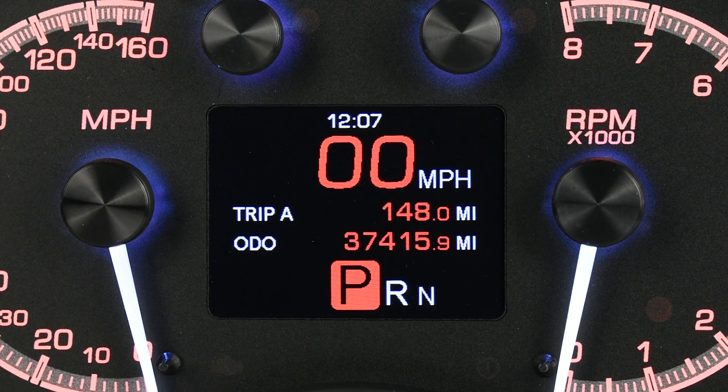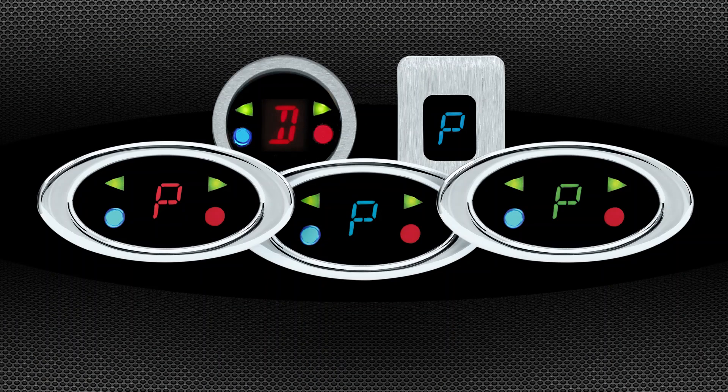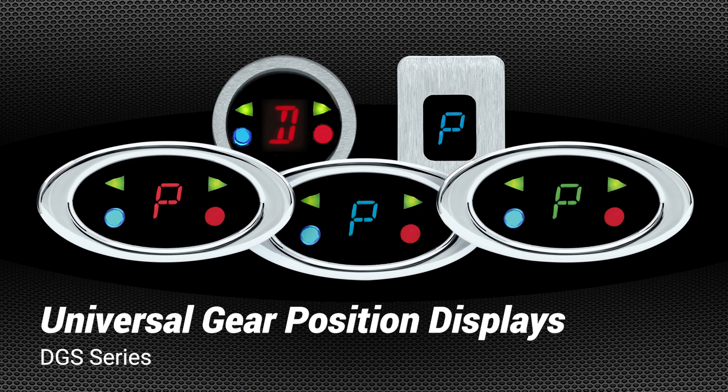The GSS 3000 can be connected to a Dakota Digital instrument system, which displays gear position information on the message center. In this instance, you'll simply connect the sensor to the decoder and the one-wire terminal to your main control box. If you'd like a standalone gear position readout, take a look at the DGS series of indicators — any of these can be used with the GSS 3000.